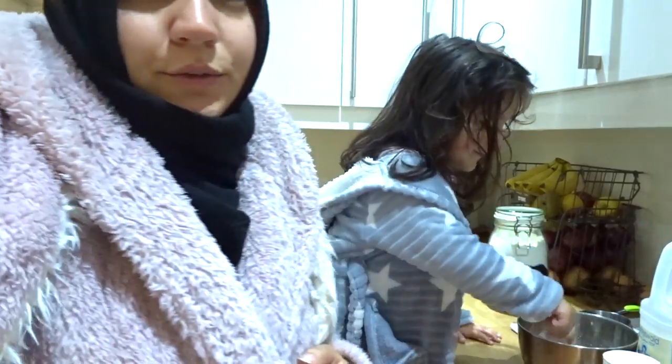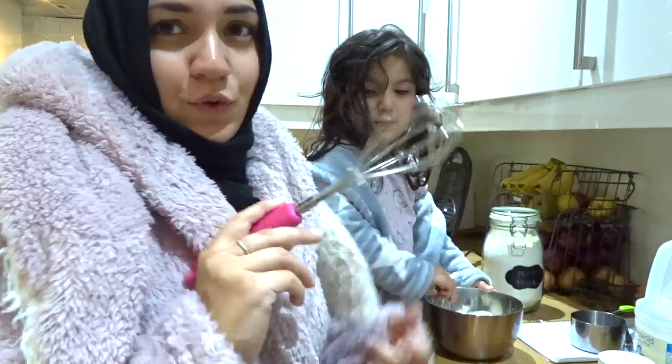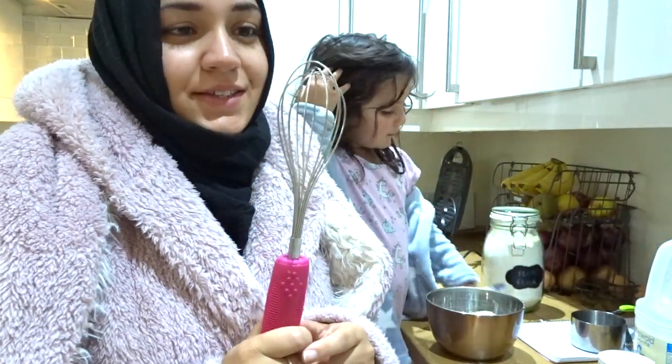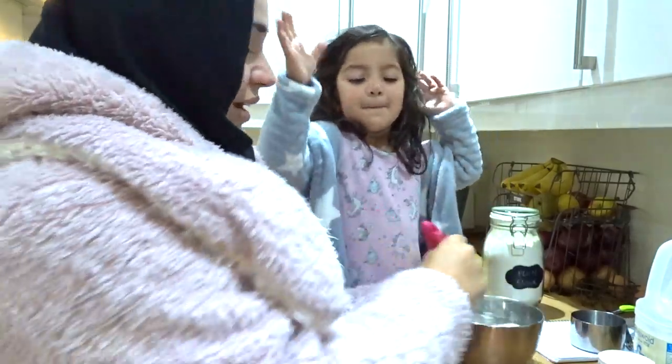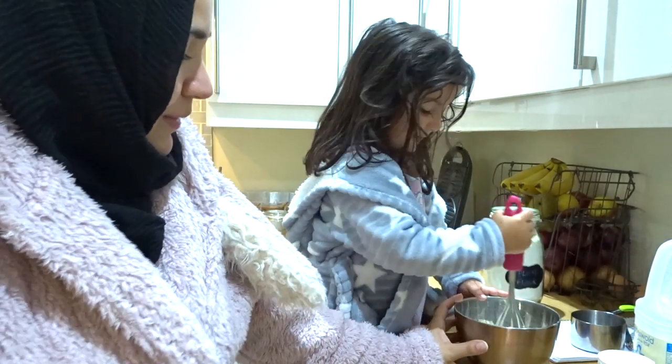So if you whisk your dry ingredients that you haven't sieved with a whisk, that means all of the lumps will come out. It's like a cheat — you don't need to sieve them.